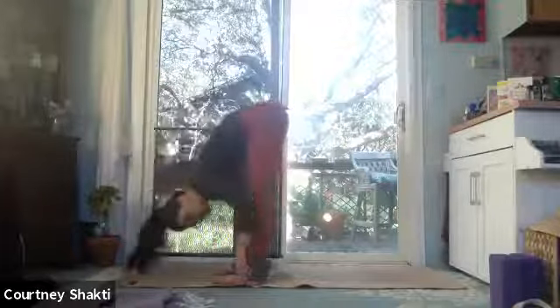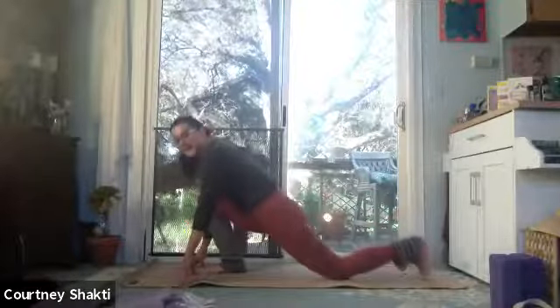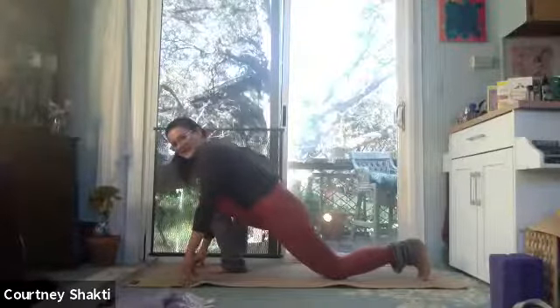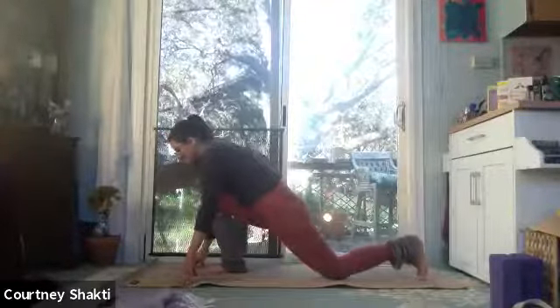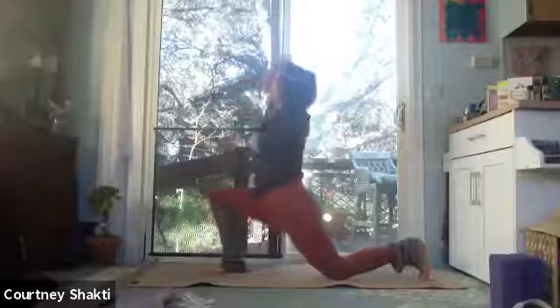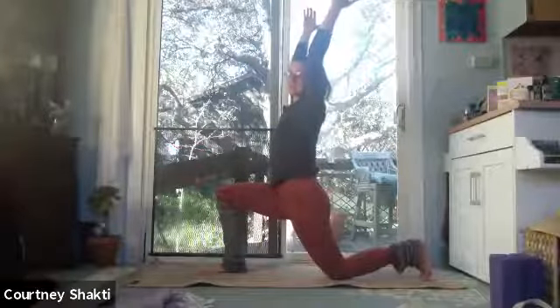Inhale, halfway lift — fingertips to shins, send your heart forward. Exhale, we'll all bend our knees to ground our fingertips. Now the left leg steps back — low lunge, bring the back knee to the floor. Magnetize the front foot and the back leg, like you're trying to pull the front and back of the mat to center. Energizing the legs. Work with that energized leg-muscle energy to bring yourself up. Lift your chest toward the sky in this exalted lunge.